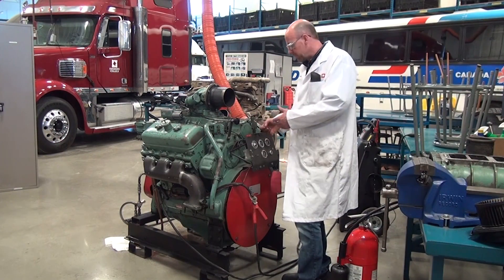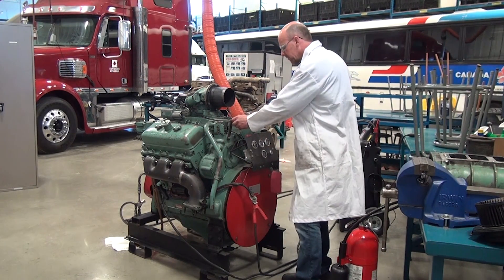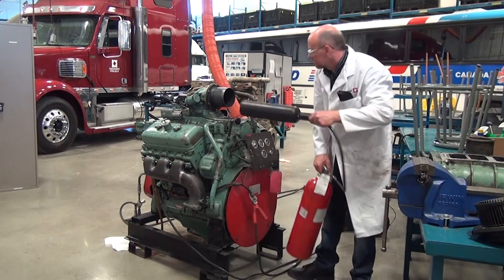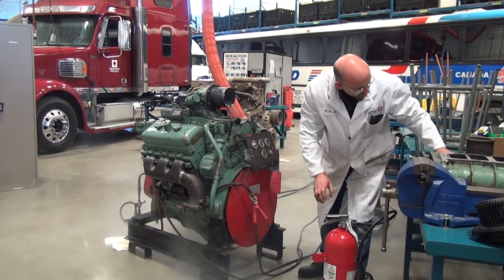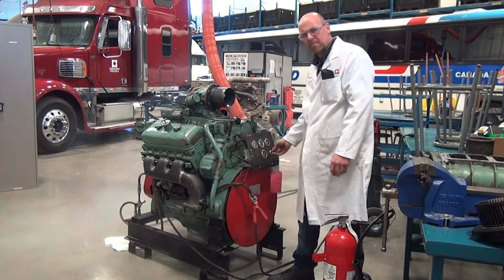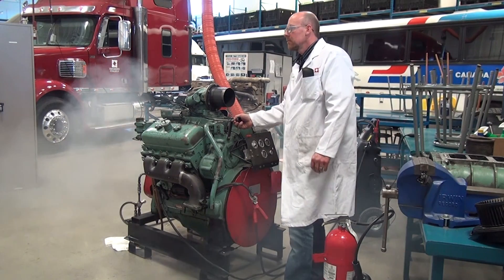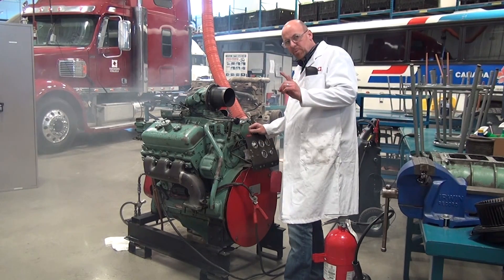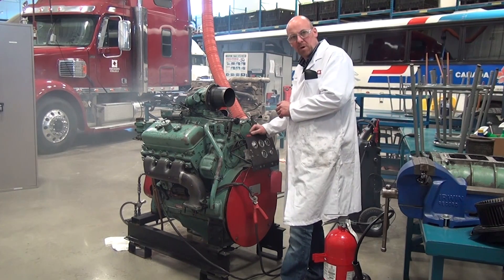Now I'm going to start this up, run it at about part throttle, and deplete the oxygen using a CO2 fire extinguisher. We'll remove the snow and it should start right back up. That's how you properly shut down a runaway diesel engine in the event of a fuel system problem. Be safe.